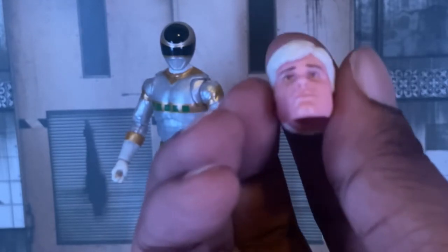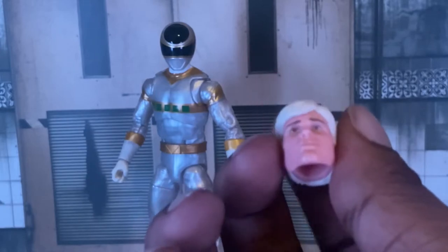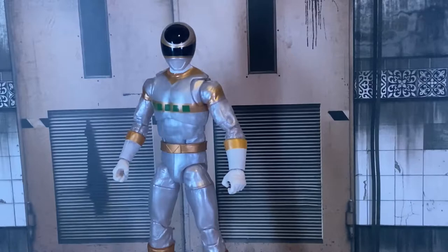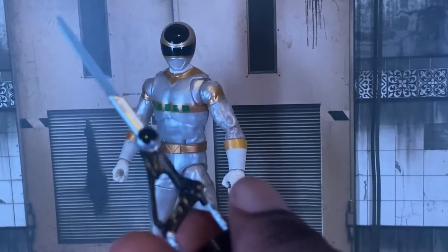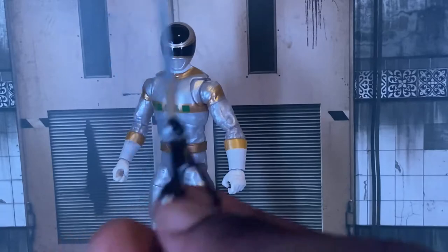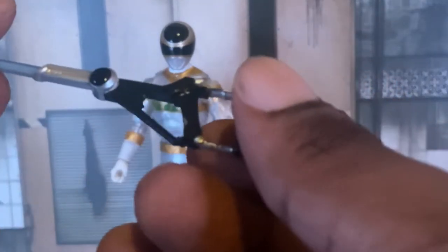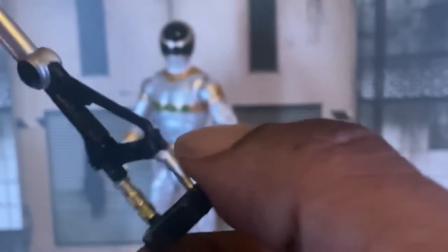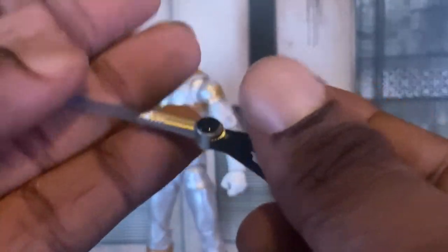Here is his face — it actually looks just like him. Honestly this looks way better than the same thing we got from the InSpace two-pack. We also have the Silver Saberizer in saber mode — looking at it, it looks really well detailed. You can honestly see the paint is not dry from here, sadly. Again, Hasbro, you've got to take care of that — it's just disappointing.